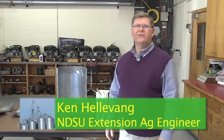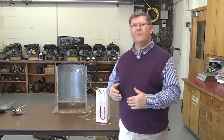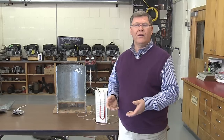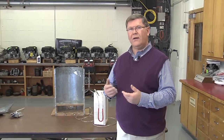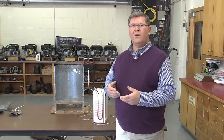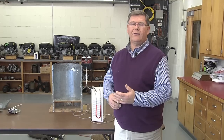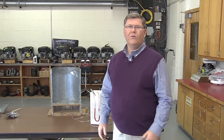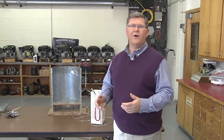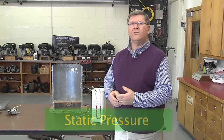I'm Ken Hellevang, Agricultural Engineer with the NDSU Extension Service. We've got a demonstration that we're going to walk through that shows some of the principles involved of moving air through grain and through bins. It's important for us to understand some of the terminology as well as some of those principles so that we make sure that we select the right fan and get the job done that we want in moving the air through the bin.